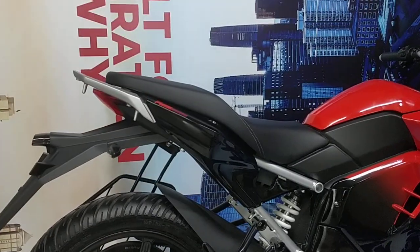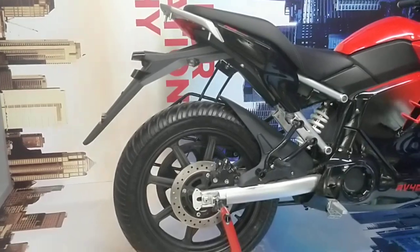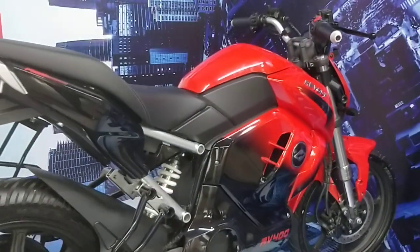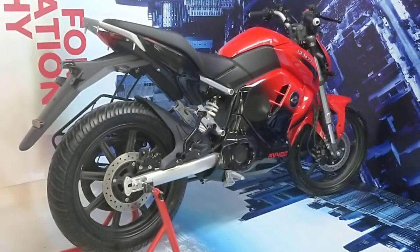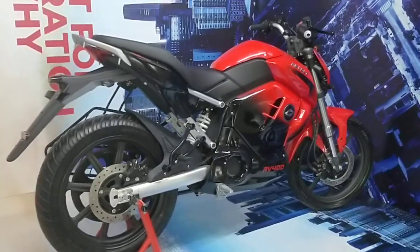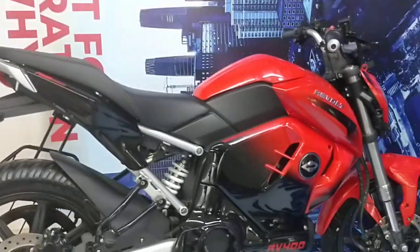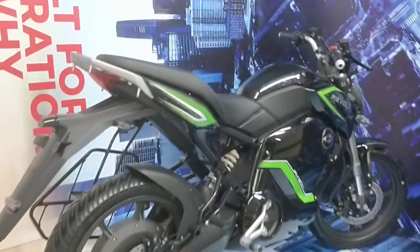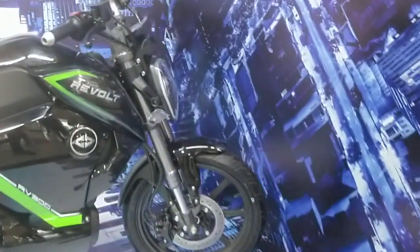If you're looking at buying it in other cities — Bangalore, Ahmedabad, Mumbai, Chennai are all on the radar, and the motorcycle will be launched in all major metros within the next four months. This was the Revolt RV400 and the Revolt RV300. That's it from us for now. Thanks for watching — stay tuned to DriveSpark for more news, reviews, and updates.